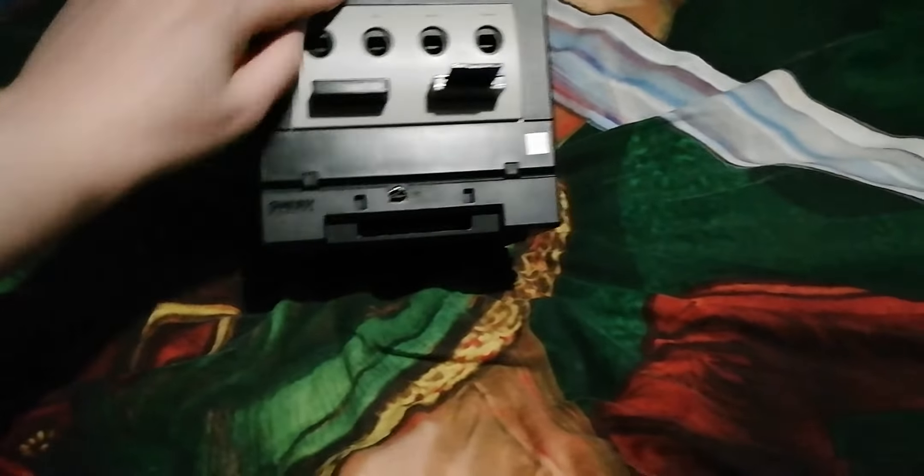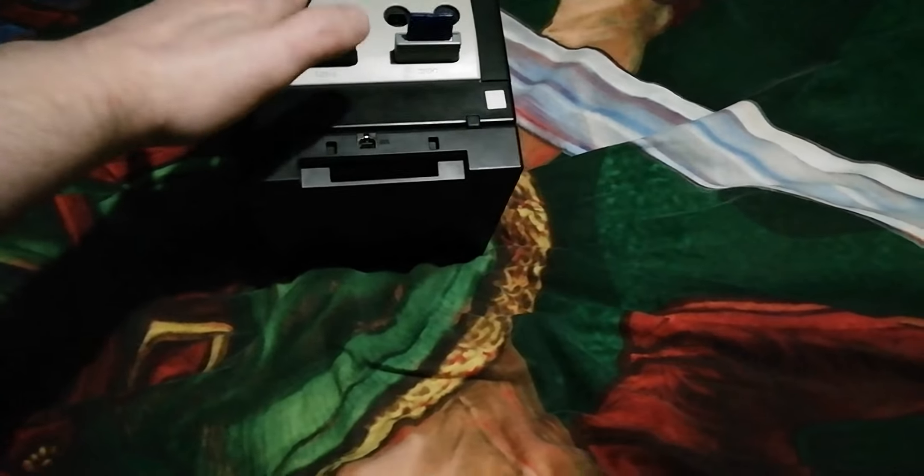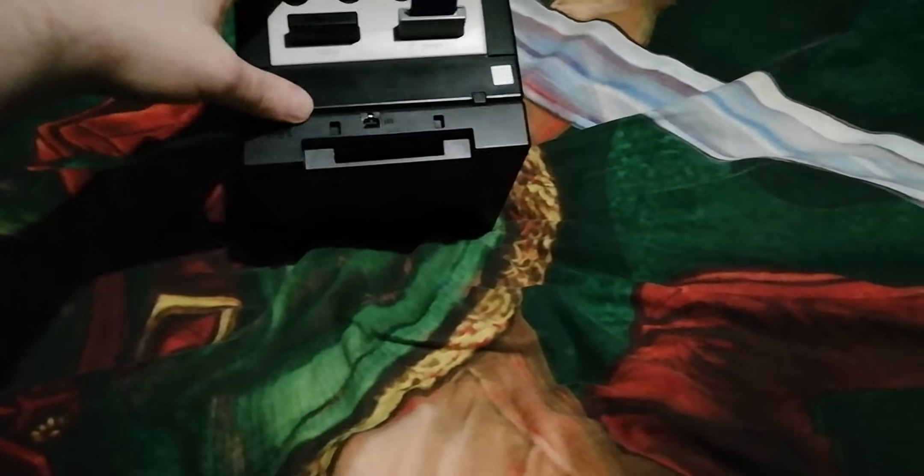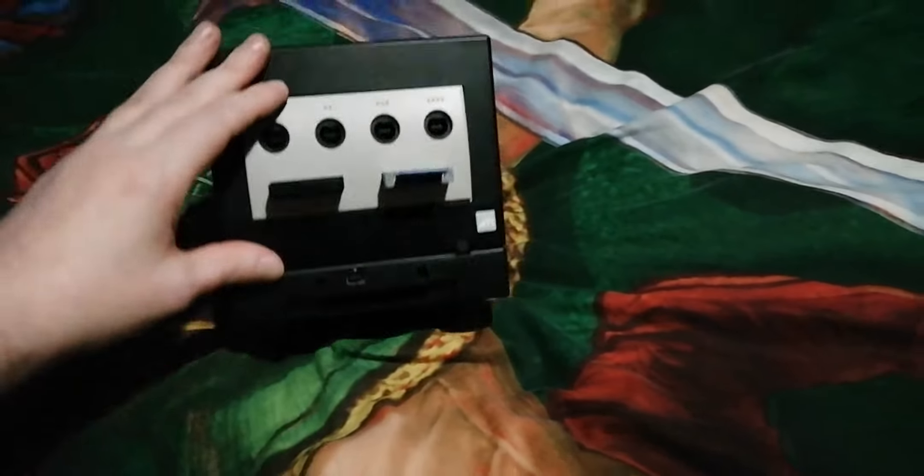Secondly, I have the Game Boy Player. So you can put a GBA, Game Boy Color, and the original Game Boy on your Gamecube.